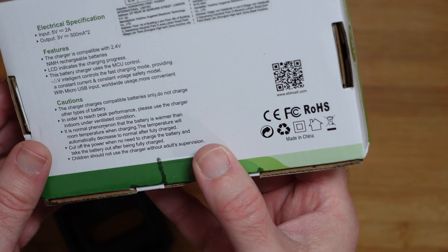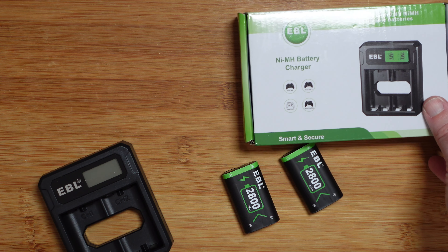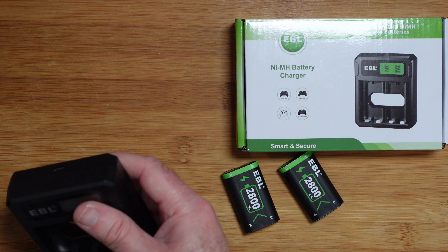Let me give you a quick look at the box before we plug this in — this shows you the compatibility of the batteries, and on the back we've got the specifications listed as well.